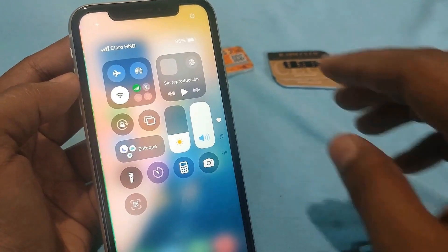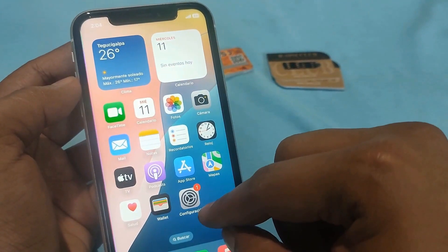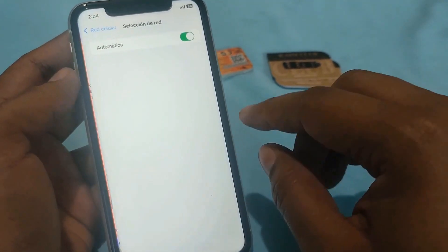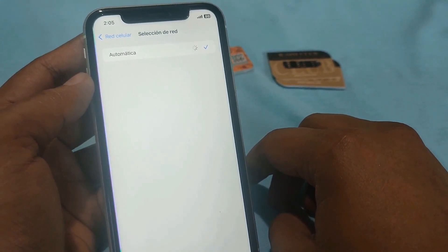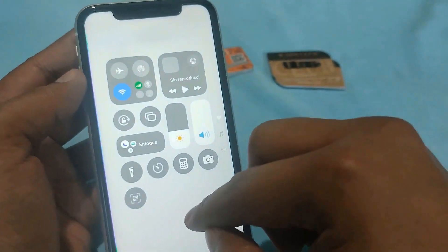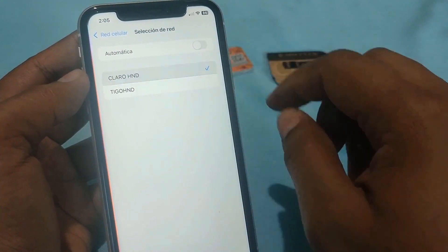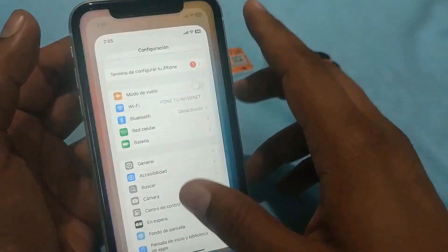There's no data, but we'll fix that. Sometimes additional settings are required to enable data services. For that we're going to go into Settings, then into Cellular Network. Let's get into Network Selection and here we need to turn off automatic mode. If the carriers don't show up, let's turn on the Wi-Fi. Now we need to select the carrier for the SIM card we're installing — in my case it's Claro. I've selected it. Now let's exit here and turn off the Wi-Fi.